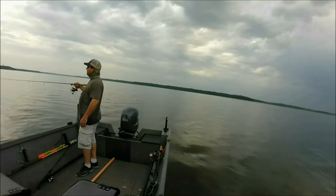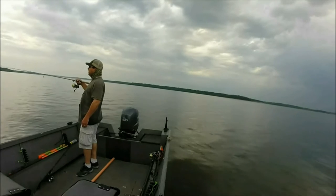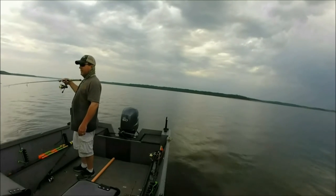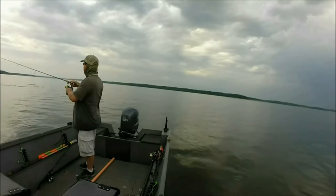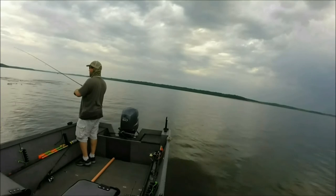On the wiper, I like to use a 1-ounce spoon and a Berkley six-tail minnow. It seems to be my favorite in this lake. Or you can just cast right in the middle of them when they're busting shad at the surface.